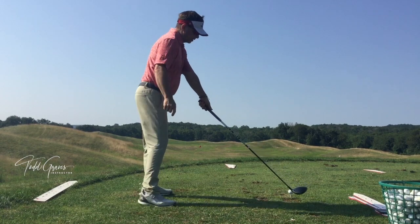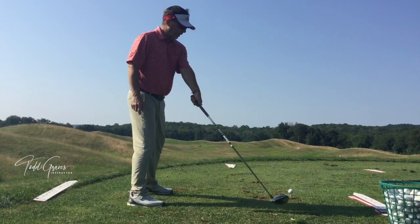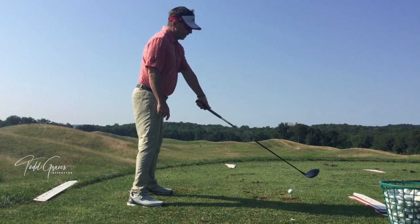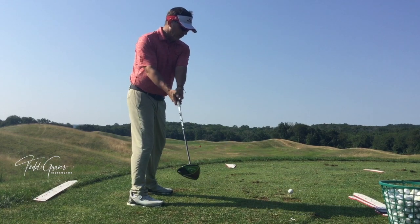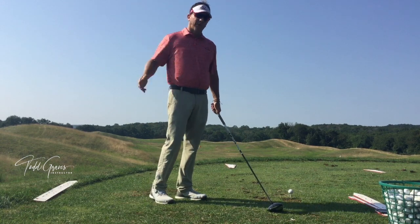If you watch me do this — just standing, holding the lead arm and turning away — you'll see the club will move in a natural arc, especially in that first part. It's a combination of moving in this slight arc into the backswing, and then it's going to come up. Mo would talk about this as being inward and upward.